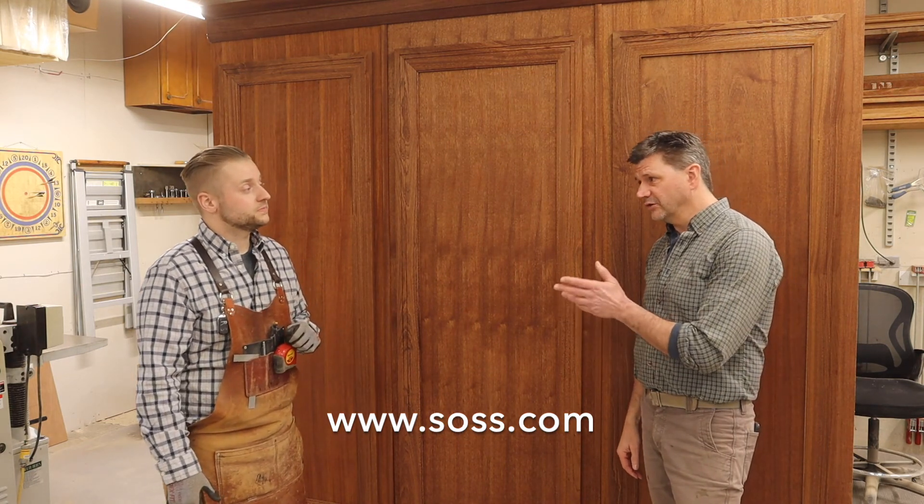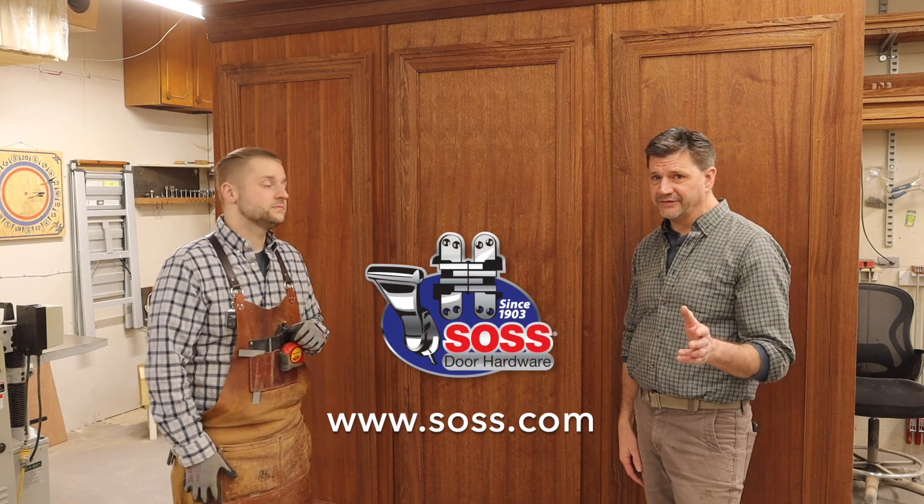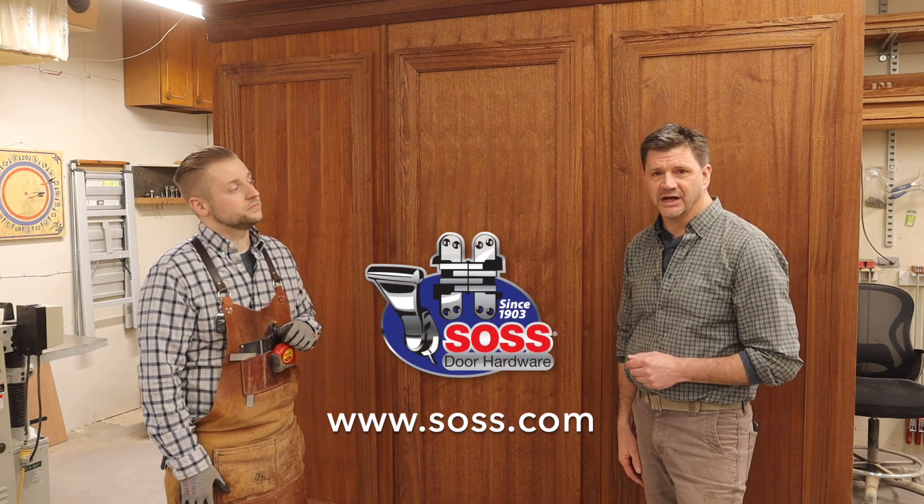That's going to be great — I'm looking forward to seeing that. I hope you enjoyed this video, and if you want to learn more about the SOS 518 hinge, visit SOS.com.